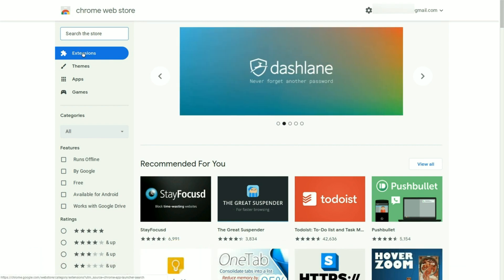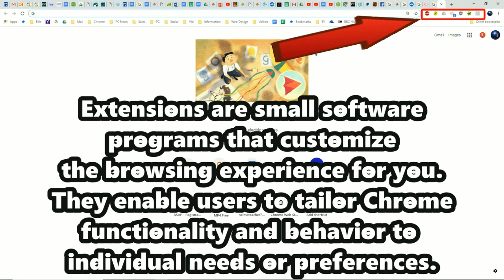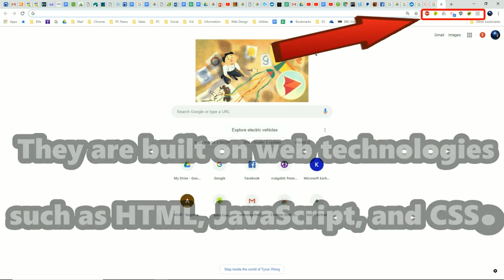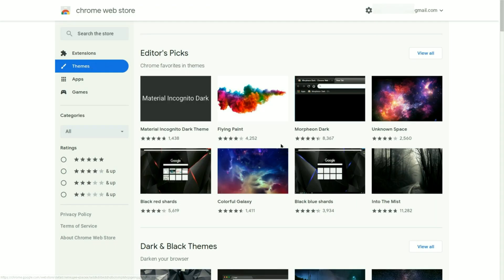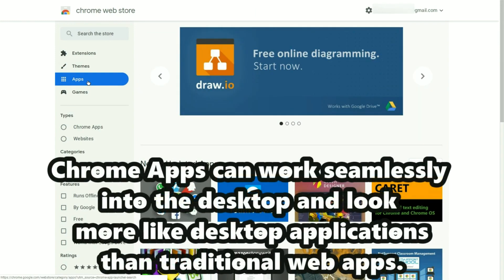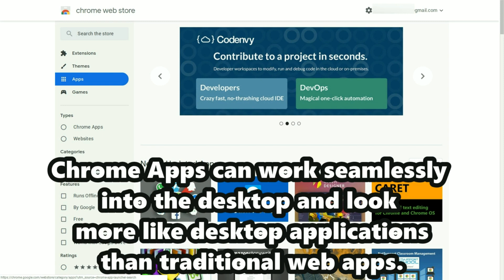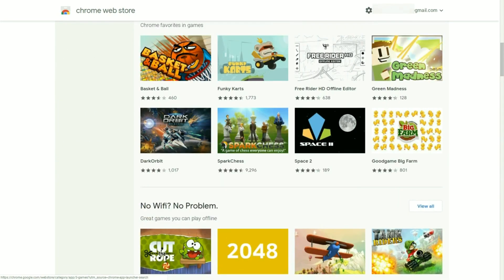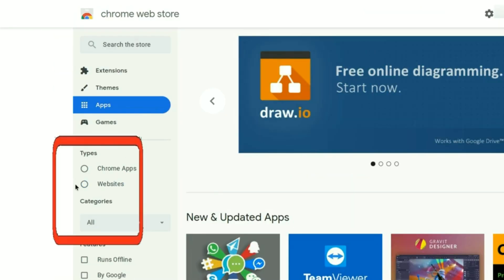Chrome extensions are small software programs that customize the browsing experience. They enable users to tailor Chrome functionality and behavior to individual needs or preferences, built on web technologies such as HTML, JavaScript, and CSS. Next we have themes, which allow us to change the backgrounds of our desktop or browser. Then we have apps - Chrome apps can work seamlessly into the desktop, run offline, and make the Chromebook extremely useful. There are also millions of games you can add.